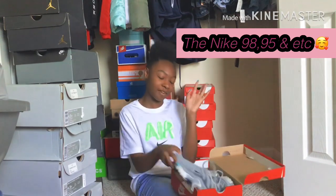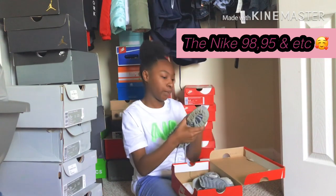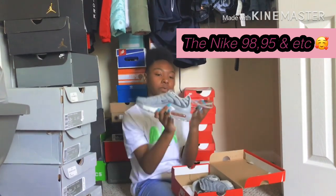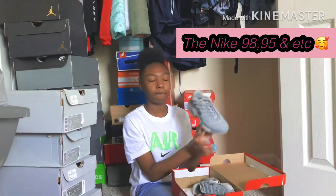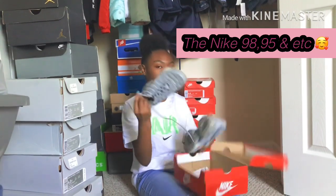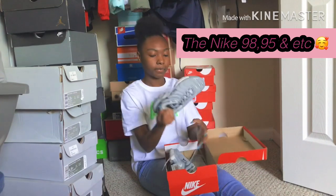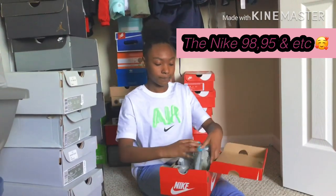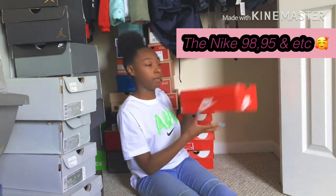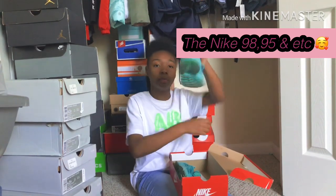These are one of my favorite pairs of Air Max Plus — the gray ones. These are my only pair and I really love these shoes. They're real cute, pretty. I love them — I used to wear these all the time with every outfit. These are some of my other running shoes.